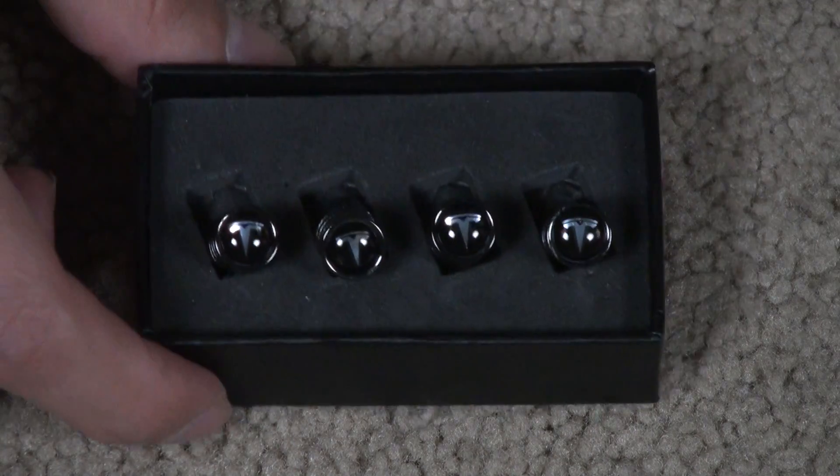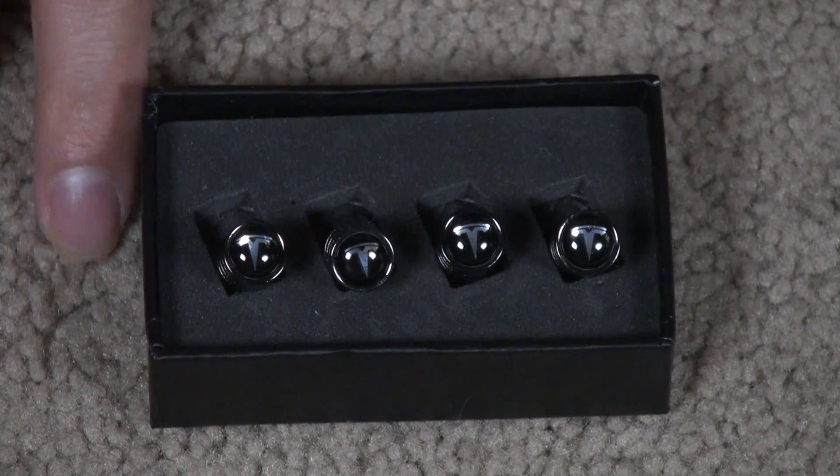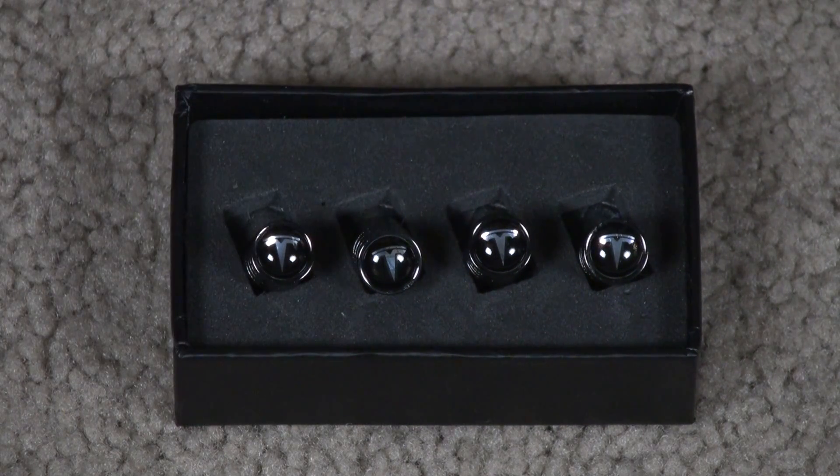That's what comes in the box. That's my video of the Tesla black chrome auto wheel tire valve caps cover stem. It's a good accessory for any Tesla car. I have a link in the description where you guys can see the reviews and check it out for yourself.